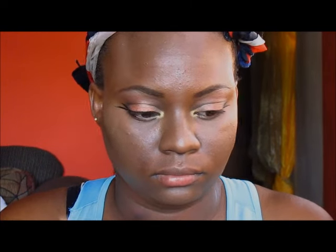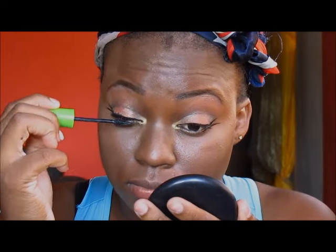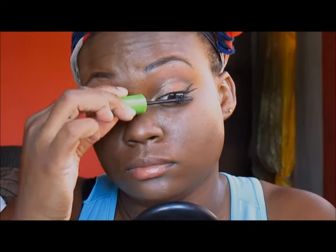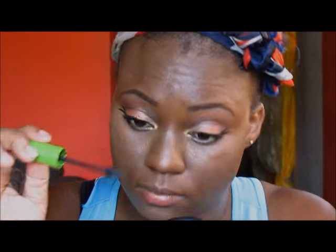And you already know my favorite mascara — the Maybelline Great Lash Mascara. Because of the brush, I need to get my lower lashes very well. I'm placing that on my lashes because I will not be using any fake lashes in this video. I'm doing both the upper and the lower lashes.